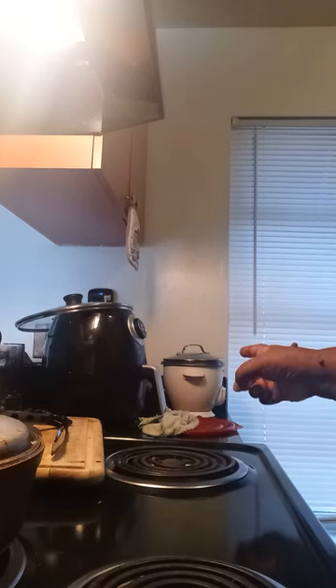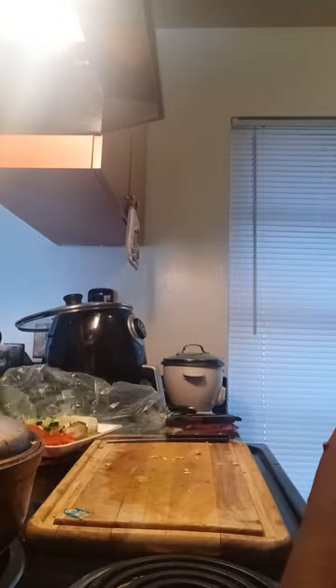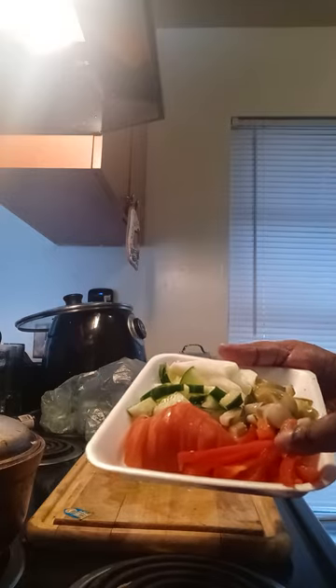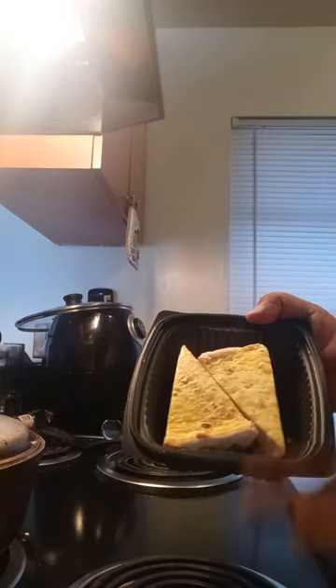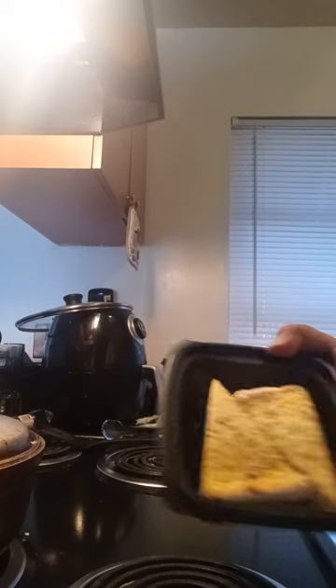Over there I have rice going on. Right here: red bell pepper, tomatoes, cucumber, pickle, onion — you will see what's up. This right here is quiche — it was prepared earlier to save time. Mediterranean quiche.